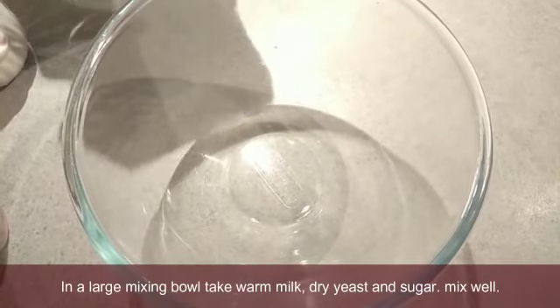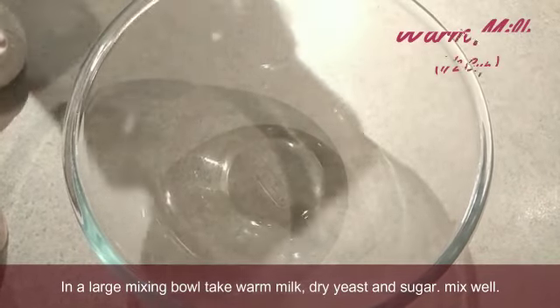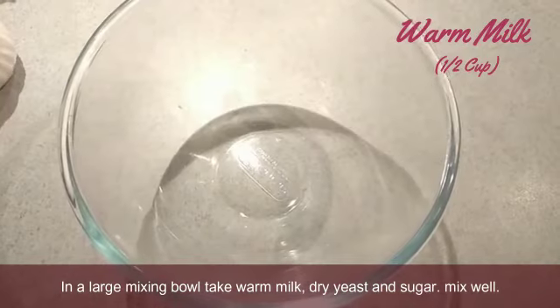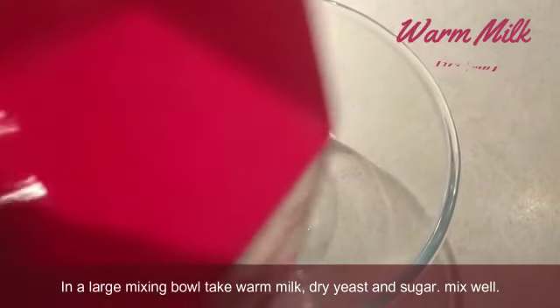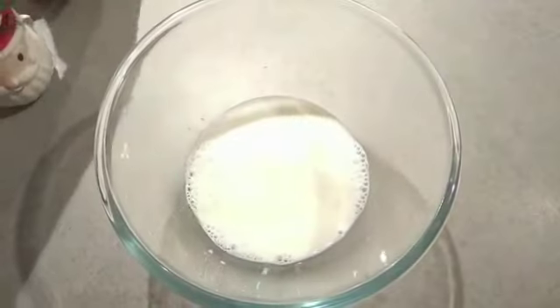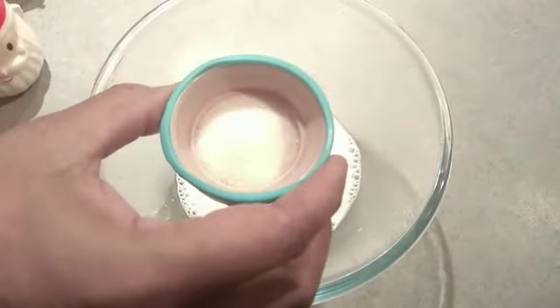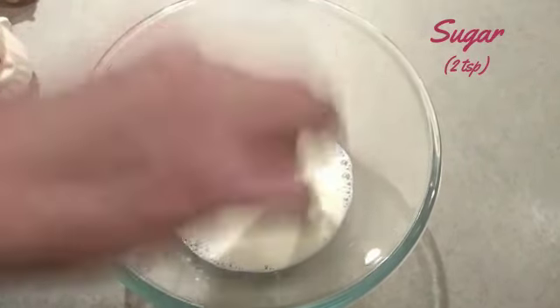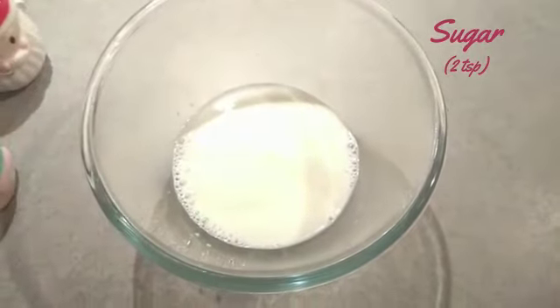We will go through the yeast. Please activate the dough with the Gallup. Now we will call the Gallup. We will add 2 tsp of Chakar. We will stir the yeast to start the yeast.